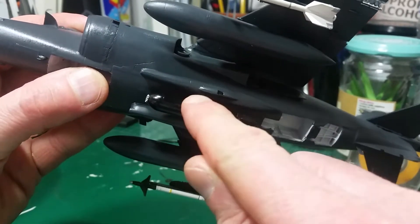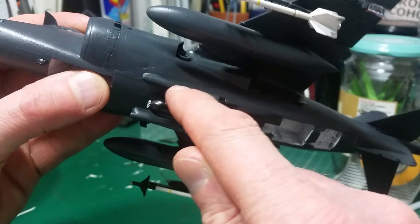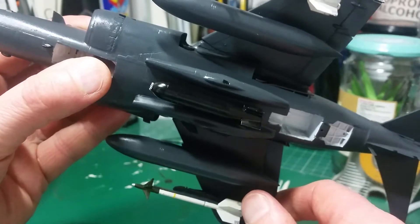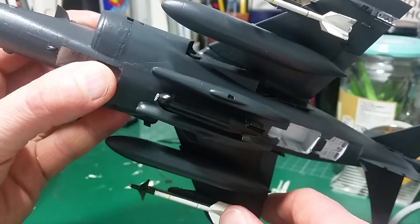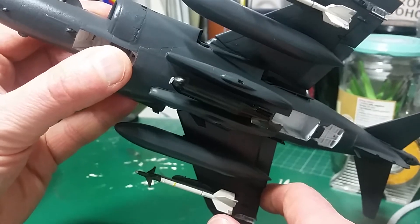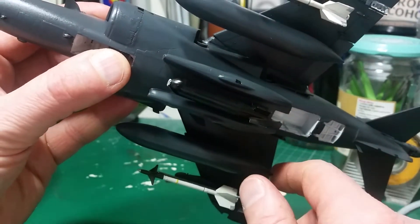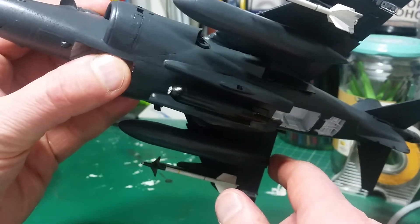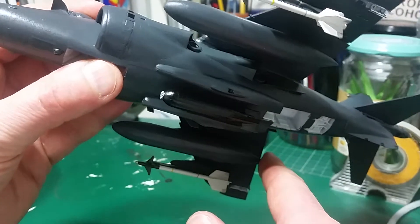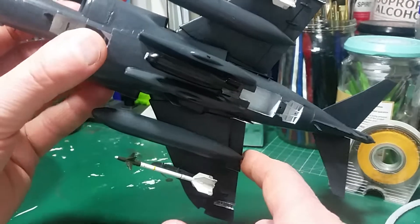Unfortunately I did make a bit of an error in the fact that I didn't realise there were some ejection cartridge holes along the front here, which weren't moulded in the kit. It was only after I saw some builds from the past of the Sea Harrier where people had actually drilled them in. I could do that now but to be honest I really can't be bothered — and you're not going to see it once it's sitting down anyway. So I've left it — it is what it is.